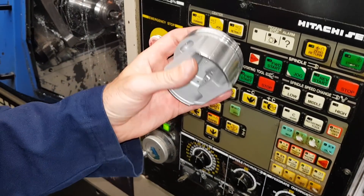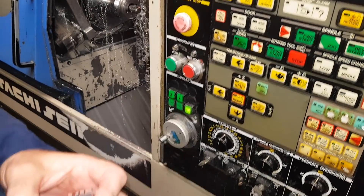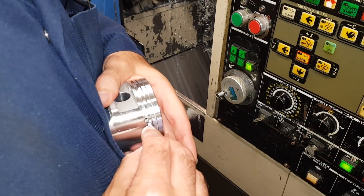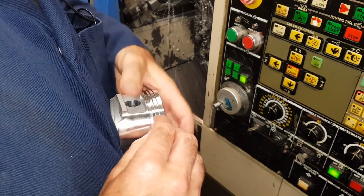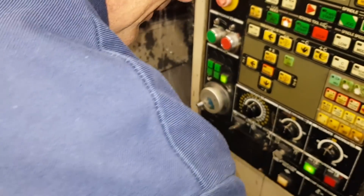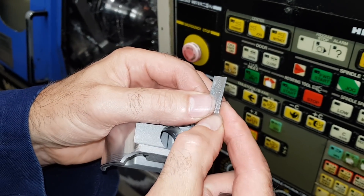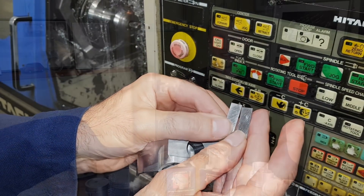We have three rings in this piston: oil ring, top and second. We have go and no-go gauges. The go gauge should go in — which it does, all the way around, nice and smooth. The no-go shouldn't go in — and there you go, it doesn't go in at all. Same with the top two: go is nice and smooth, no-go doesn't go in. These are specific sizes — it's 102 slip gauge, and there's a 104 — that shouldn't go in.